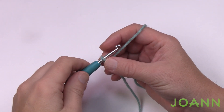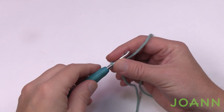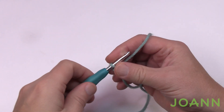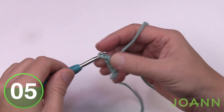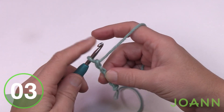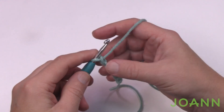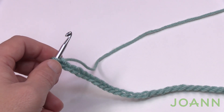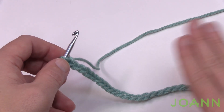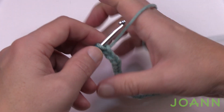Let's chain 157 together. I'm going to be doing a swatch with you, but please chain 157 — just count 1, 2, 3, 4, 5 and go all the way to 157 and meet me back here in a moment. You should have 157 on your chain. For my swatch I've made 37 chains so I can demonstrate this in an even format.